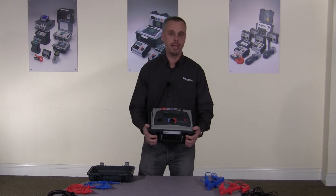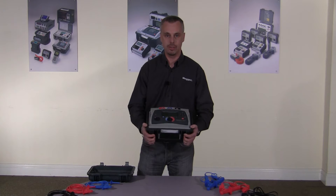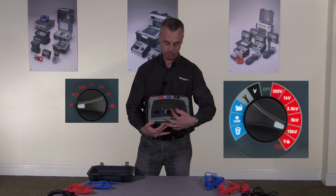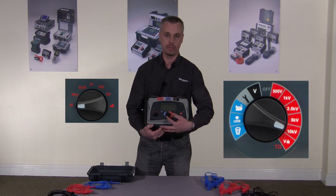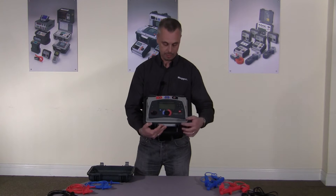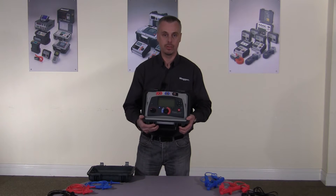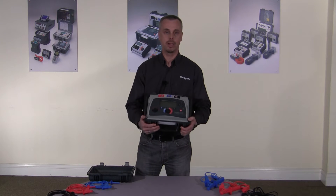With the feedback we had, talking to customers who use our instruments and any other instrument on the market, everybody has said how important it is for the instrument to be as easy and simple to use as possible. As you can see from the front panel, there are two rotary switches: one to select the mode, and one to select the test voltage and other functionalities such as data storage, download, and settings. There's also a separate voltage measurement range. Everything the instrument does is displayed on the front — there are no hidden function keys, no mode keys. It does exactly what it says.